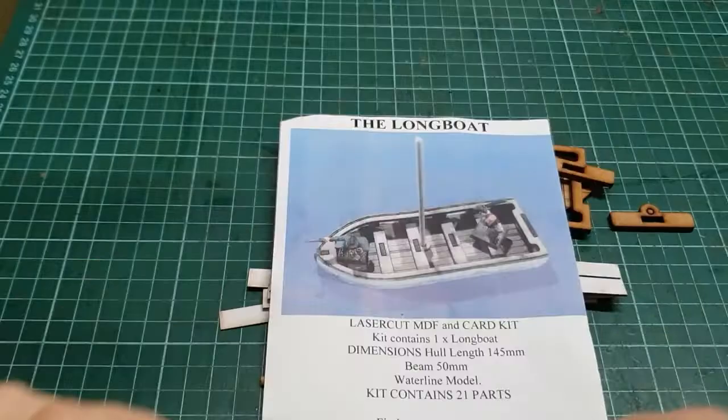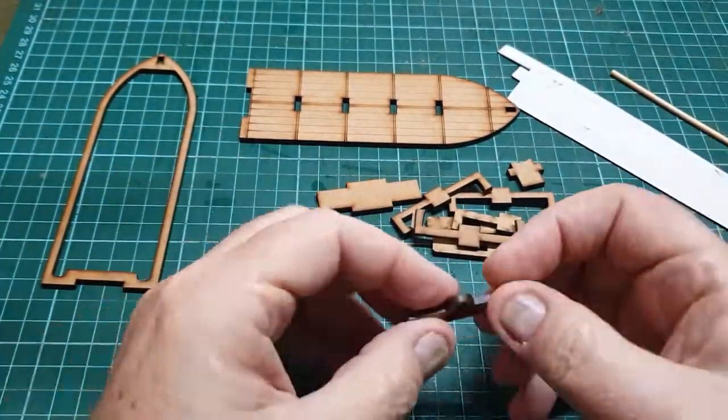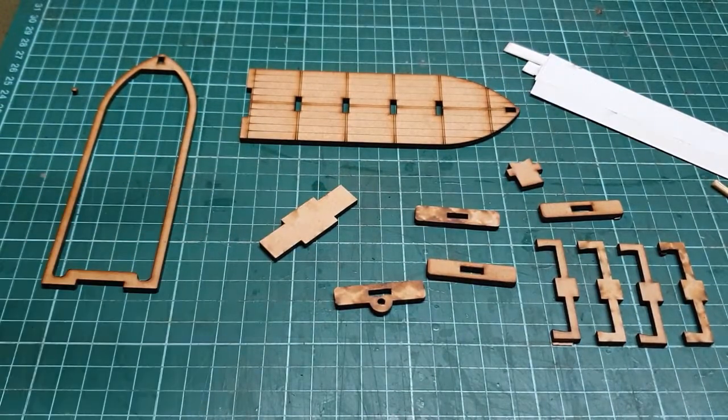Hello everybody, it is John and today we are looking at the longboat, which I have gotten from Paul at BP Laser.